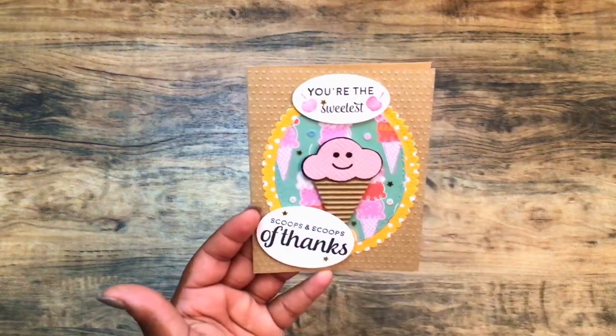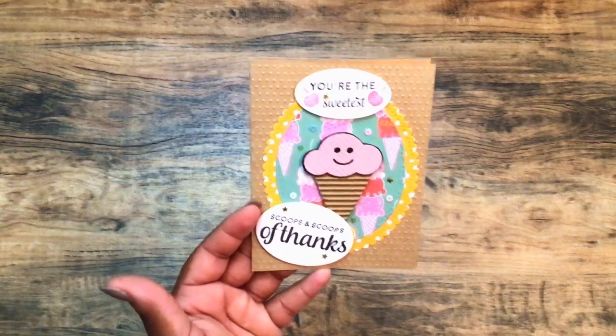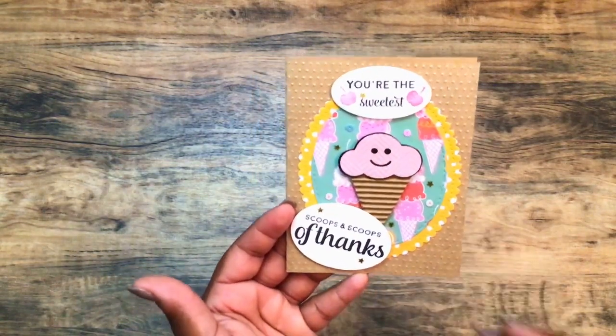And then the top is a stitched oval. It says 'yours is the sweetest' with the little cherries, and that comes from that same stamp set.